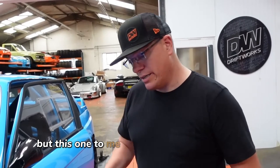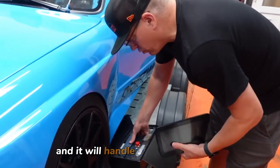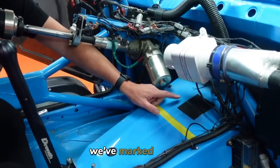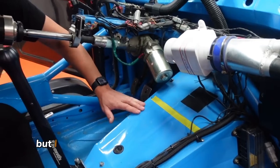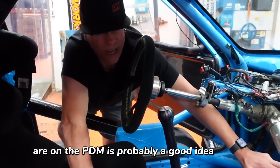But this one seemed to make the most sense because it's a 32-channel — it's a pretty massive unit and will handle most of everything to do with the car. We've marked up here where the PDM will go. I figured having line of sight to the indicator lights on the PDM is probably a good idea.